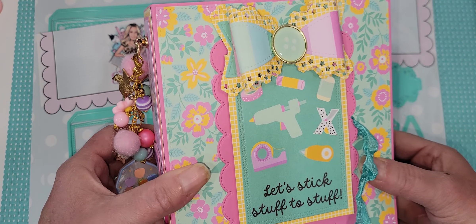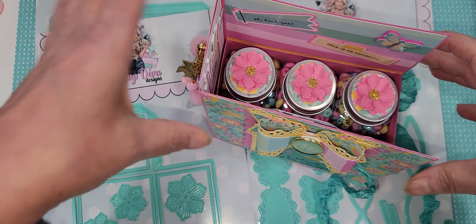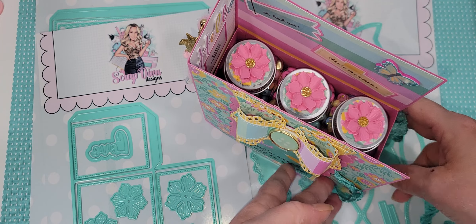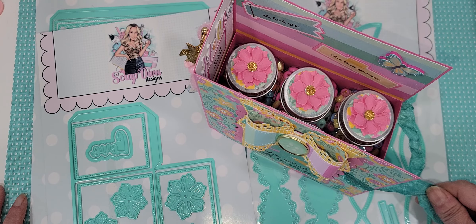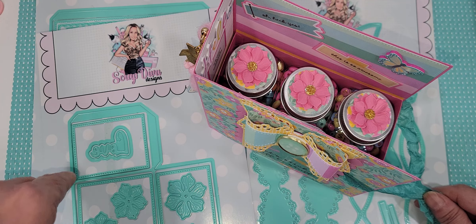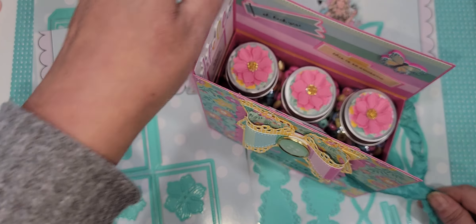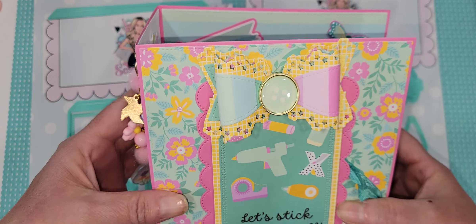This is one that you're going to love having for your stash. This is a perfect swap size — so if you've got a swap coming up for whatever occasion, you need this one. Super simple. I am going to do a mini album with this one too, so stay tuned for that. So cute — had to share that with you guys.